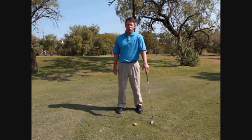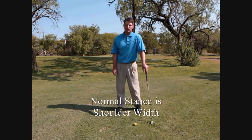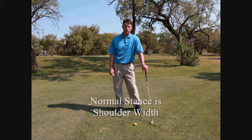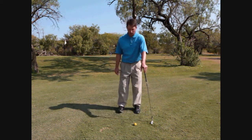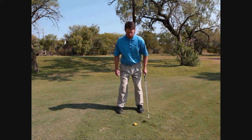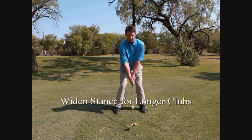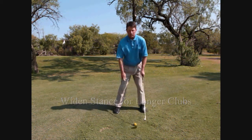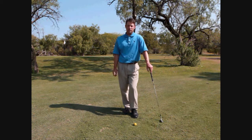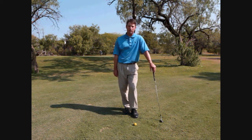Your stance in most of your golf shots should be about shoulder width apart, and as the club gets longer your stance is going to get slightly wider. So if we're hitting a sand wedge it's probably going to look something like this, and as we expand out into a driver it's probably going to look something like this. If your stance is the correct width it's going to give you the best chance to make the right swing in good balance.